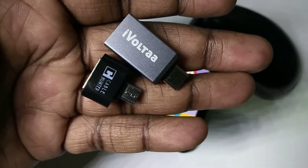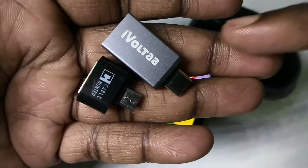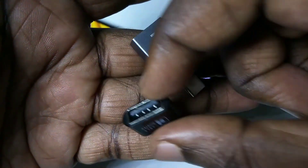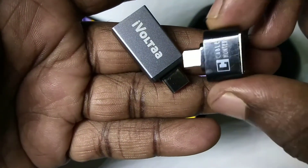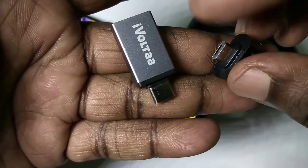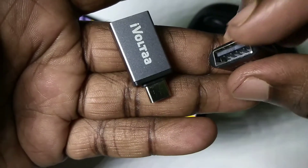Hi friends, this video shows how to connect a wireless mouse to a mobile phone. We need one of these adapters. This is the micro USB to USB adapter — this is the micro USB pin and this is the USB port.